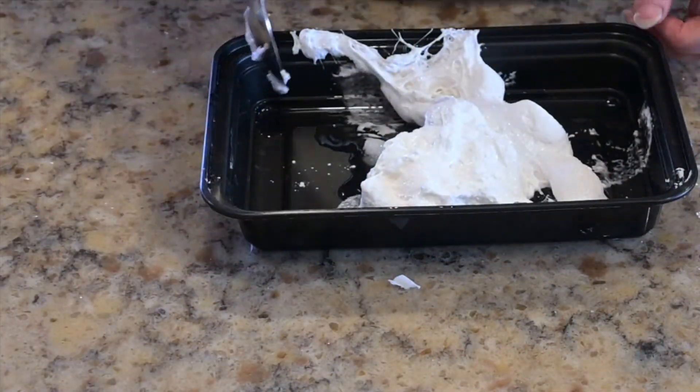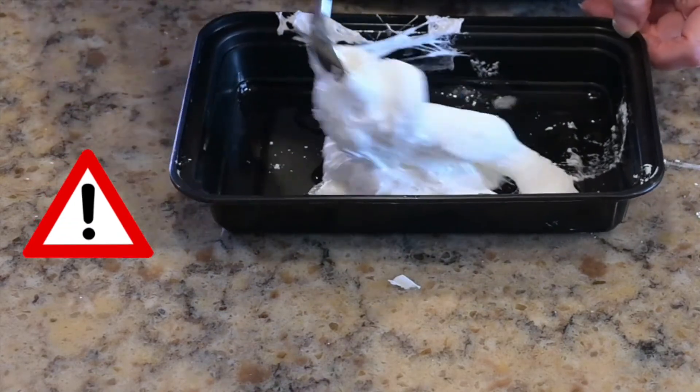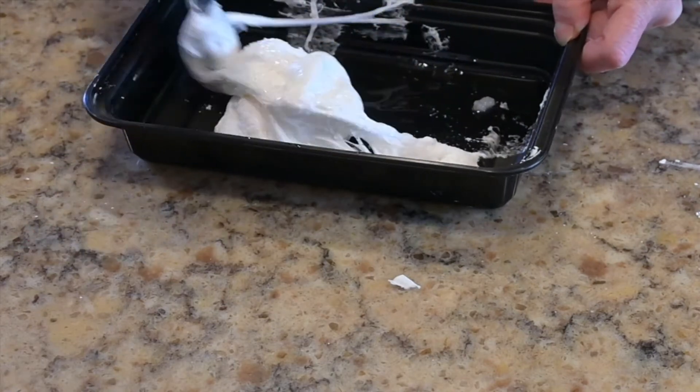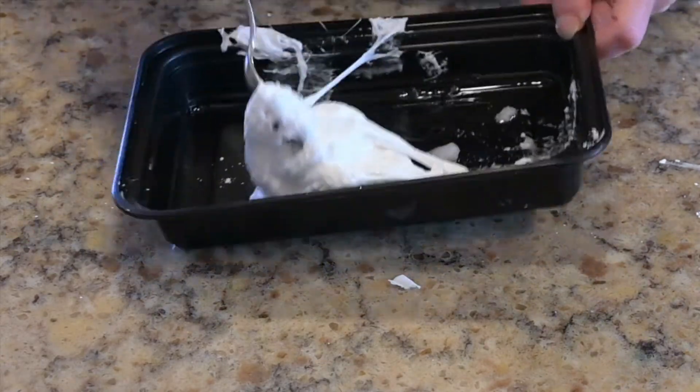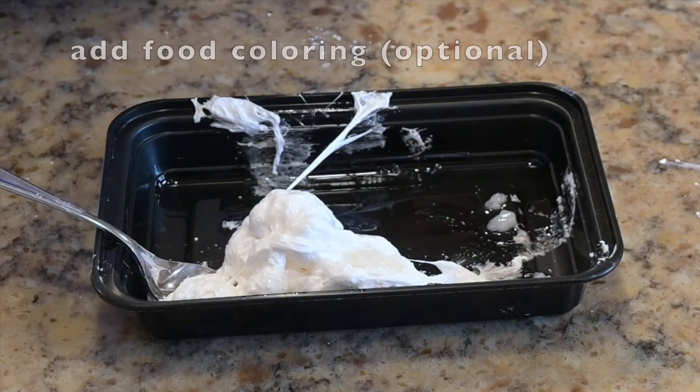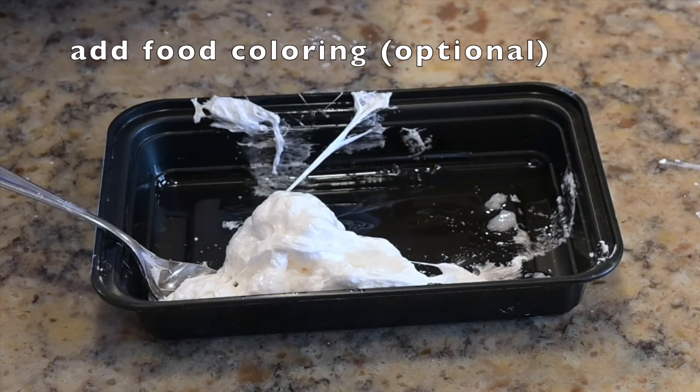Your marshmallows are going to be really hot, so be careful and use a spoon to stir them with the coconut oil into a lump. This is the time to add your food coloring if you want it.